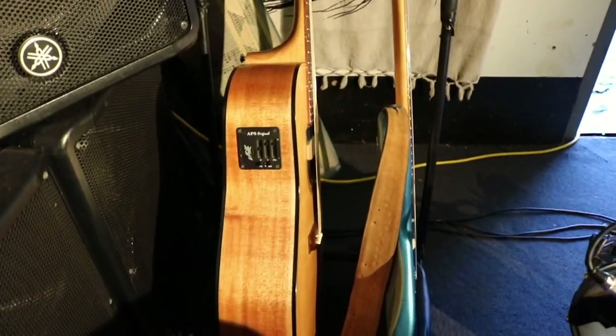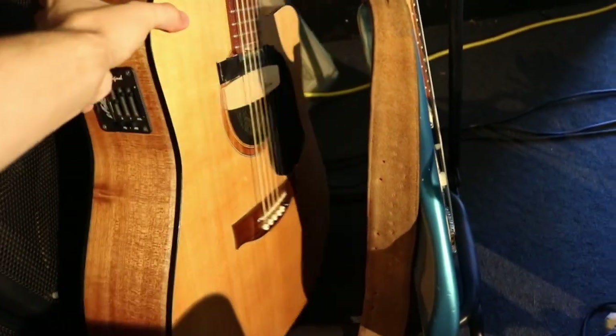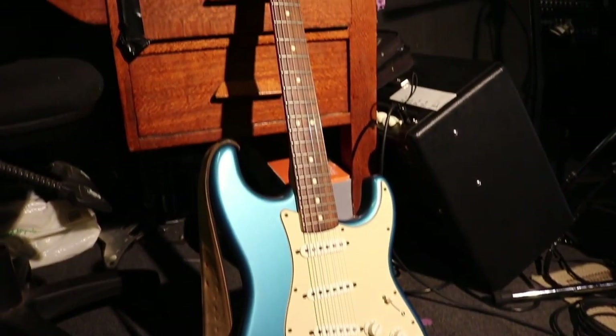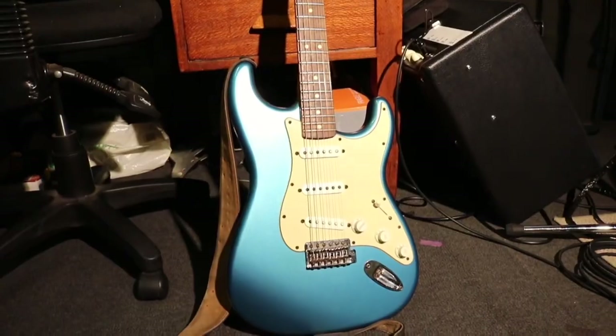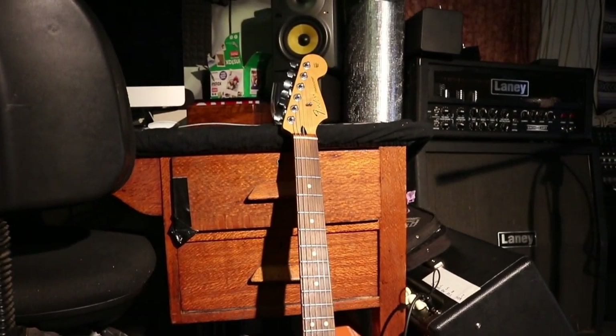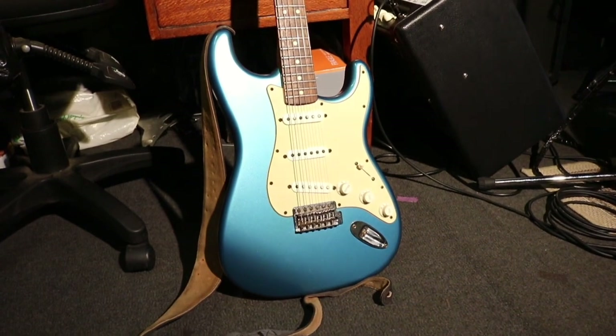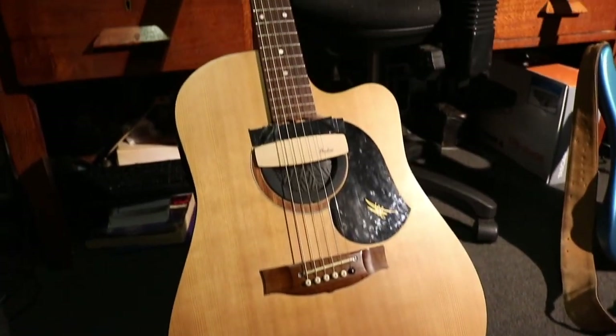I'm just using two guitars now because that's all I need — I used to take three but it got too much. I got given, sort of inherited, this Mexican Stratocaster. People say it's the cheapest model but I absolutely love it, I think it's so fun to play.